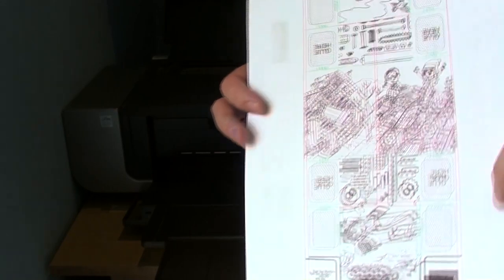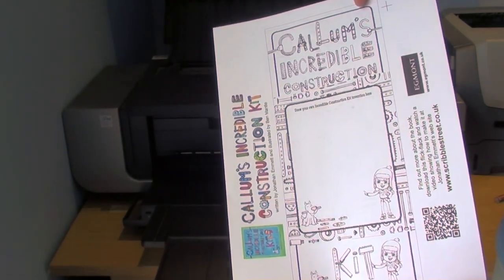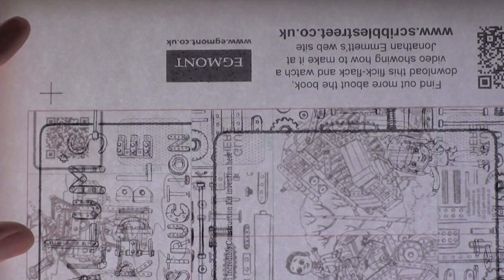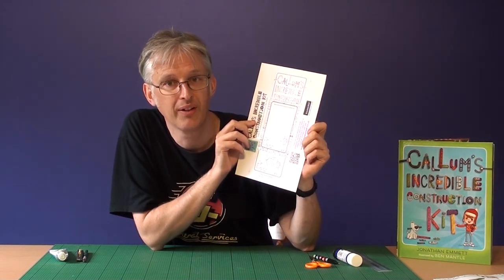If you've printed the reverse the right way around, the QR symbol should be on the reverse side of the Callum lettering. Once you've printed both sides of your card, you can check that the two sides are lined up with each other using the crosses printed on the card — these are called registration marks. If you hold the card up to a window or a strong light, you should be able to see through it. If the sides are printed in the right position, the printed crosses should be directly over each other, so it will look like there is only one cross. The second pair of crosses near the other corner are slightly misaligned so you can see the fainter cross on the reverse side is slightly beneath the one on the front, but it's only a couple of millimetres out which is close enough. If the crosses are more than four millimetres out of line with each other, you might want to try printing the sheet out again.